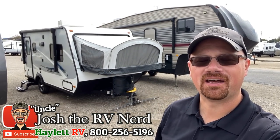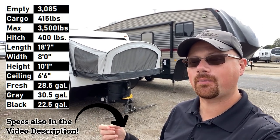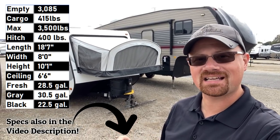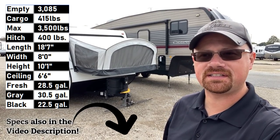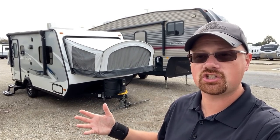Hello and welcome to Halo RV, everybody. My name is Josh, the RV Nerd. Behind us at 3,085 pounds dry weight, 3,500 pounds maximum weight — this is the JFeather 17Z. Overall, this thing is in great condition; the owners took great care of it.